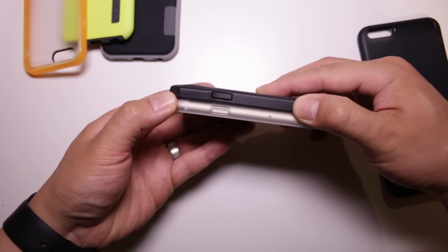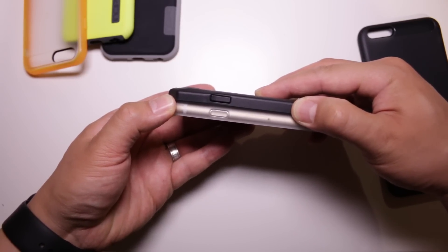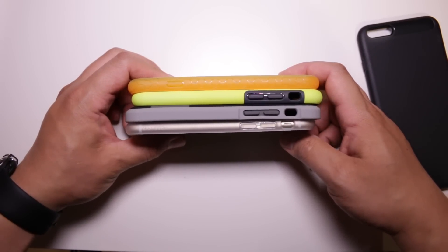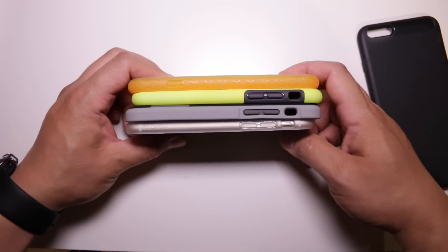In terms of design, the NGP is a fairly slim case — not as slim as the Element, but thinner than Incipio's own Dual Pro, Phenom, and Octane. The case is quite light and won't add much weight to your iPhone 6 or 6 Plus.